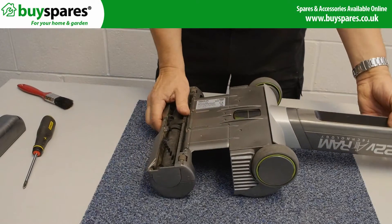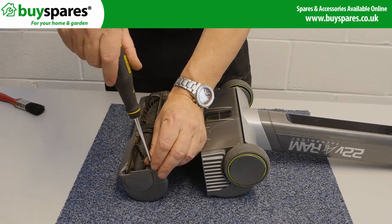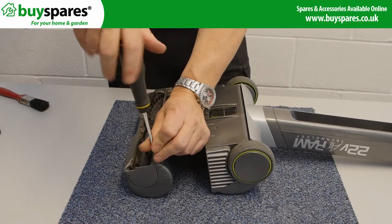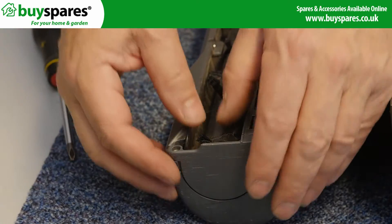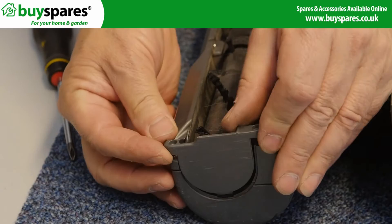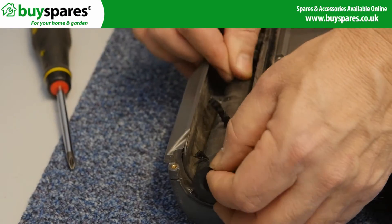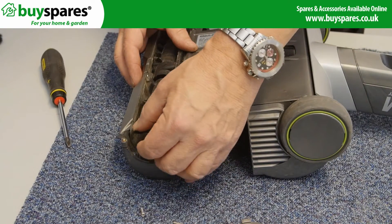To replace the brush rolls and caps if worn, simply remove these screws. Lift the cap off and carefully pull the roller away. When refitting, engage the brush onto the spindle.